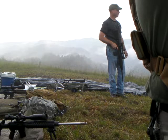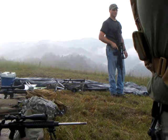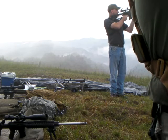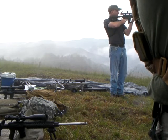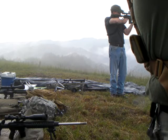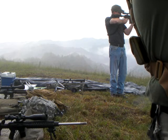Alright, I'm gonna let you go. You're fine, you're fine. There you go. There you go. Ha ha ha. Let's go west. Good.